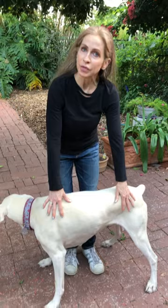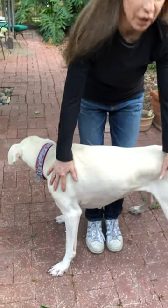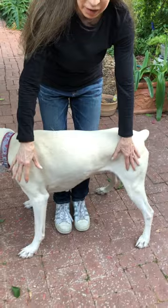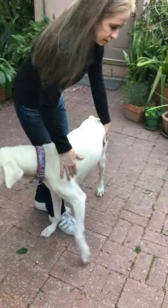I'm going to demonstrate sideways walking today, which is a great strengthener for both your front legs and your back legs, and it's pretty easy to do. You're going to stand in the middle of your dog's body with one hand on the shoulder and one hand on the hip, and basically what you're doing is pushing him sideways. This works your abductors and your adductors.